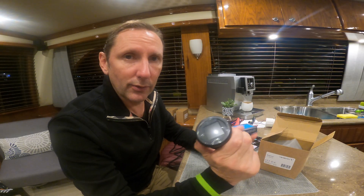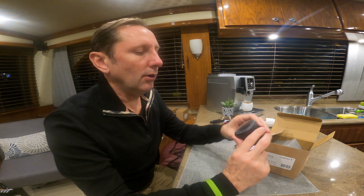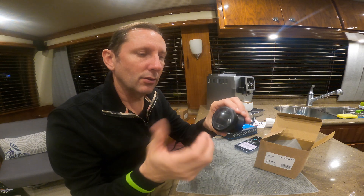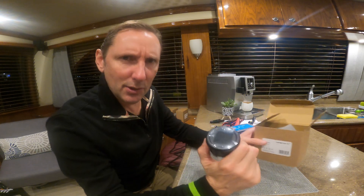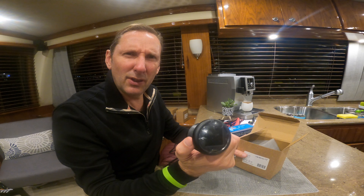They are a TFT gauge which shows up really well in the sunlight. There are some out there that have a full round face. These just have a little square face — I'd say that's kind of the drawback. However, there's not a lot of NEMA 2000 gauges out there, which is kind of crazy.